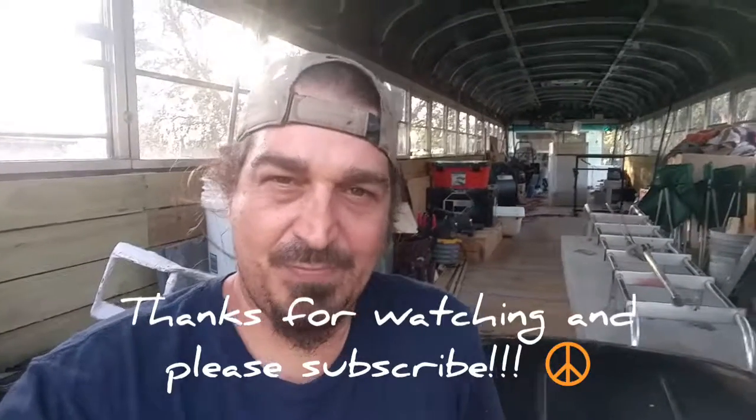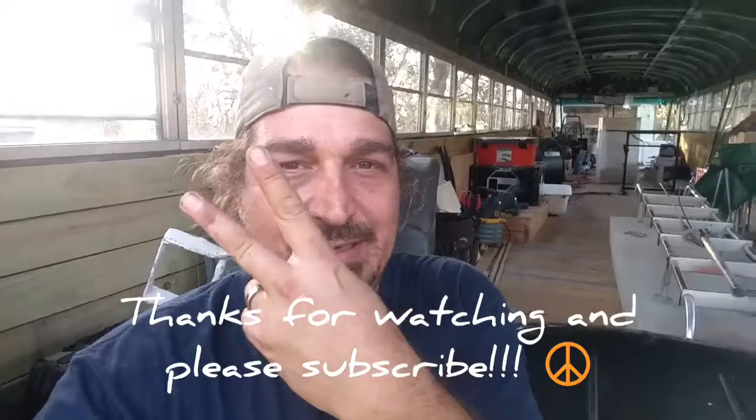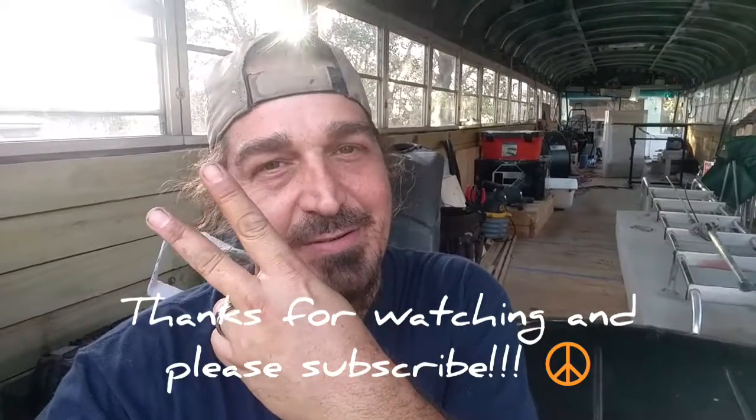It's only going to get more challenging as we go, but that's all part of it. Hope y'all are enjoying yourselves out there and had a happy new year. Thanks for joining me on this little update video. Utopia — it exists. Make it yourself. Peace.